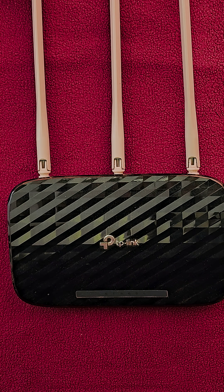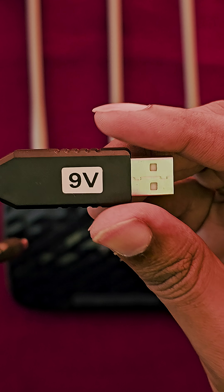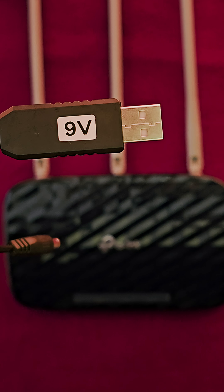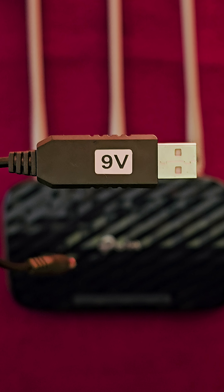Let's DIY it today. You just need a couple of ingredients. One is a $2 USB booster, also called a step-up converter. This converts 5 volt to 9 volt, or it can also convert 5 volt to 12 volt, depending on your router adapter.